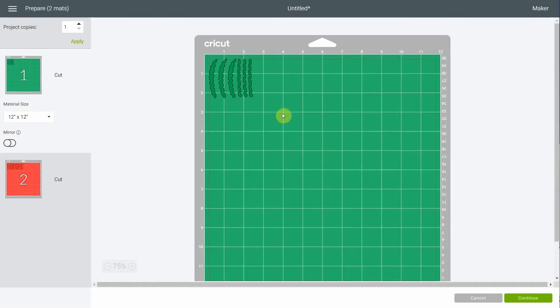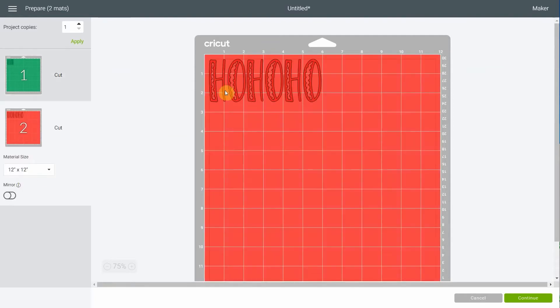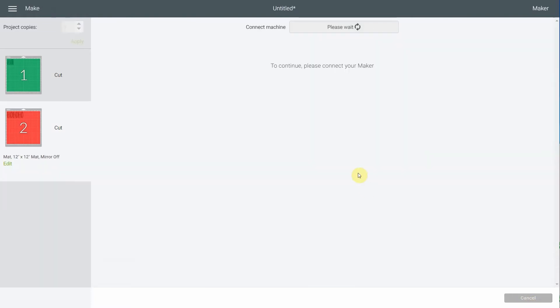We have a green mat and I'm cutting in white. You see the pieces are very close to each other — we like that, we like to save vinyl. The next cut is HO HO HO and the space is kept between the H and the O, but the words are really close together, which is fine because we're gonna be cutting them to put them on three different wood slices. So that's perfect — we're also saving vinyl right here.